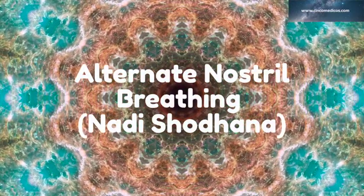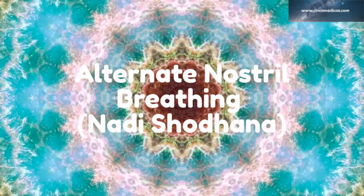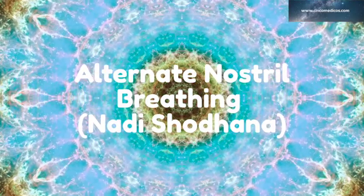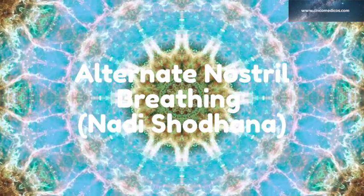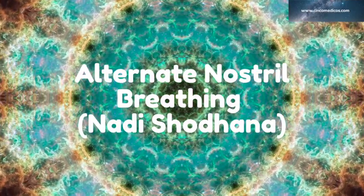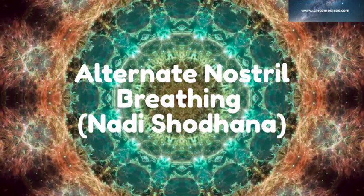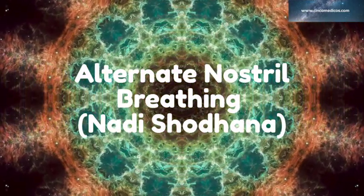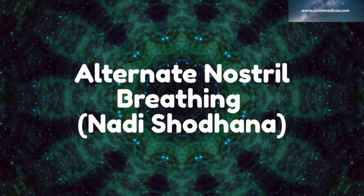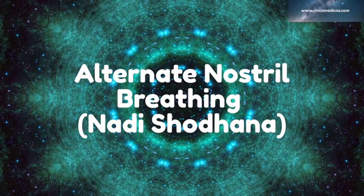Alternate nostril breathing — Nadi Sodana. This practice is for all ages and all health levels. It is a soothing, balancing practice which helps to infuse your body with oxygen, reduce anxiety and stress, calm your nerves, release toxins, and improve focus. Alternate nostril breathing can also increase blood flow and oxygen to the brain, balancing activity between the left and right hemispheres.